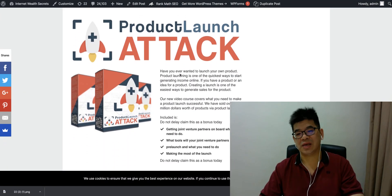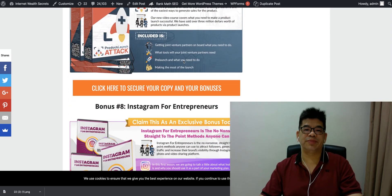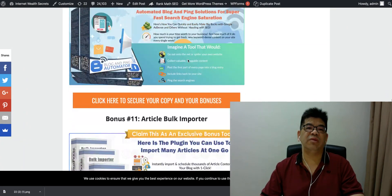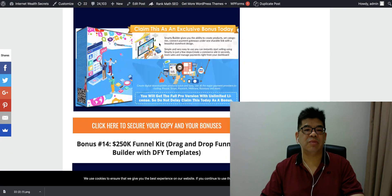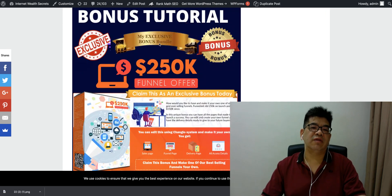Additional bonuses include: how to profit from Instagram as an entrepreneur, YouTube sponsorship income training, blog automation tools, an article conversion plugin to boost sales, a multi-builder e-commerce site builder, a funnel kit, a video creation app, a blog engagement tool, a traffic cloud app, an affiliate store builder, and a free traffic method showing you how to tap into an underground traffic source to promote any product.